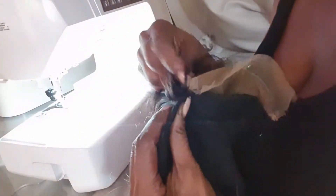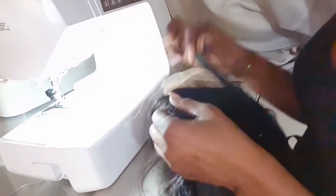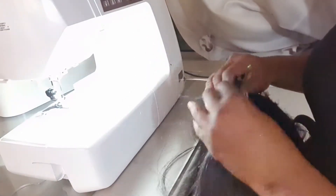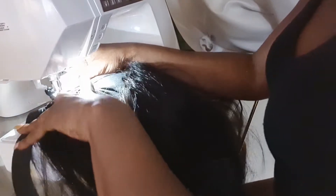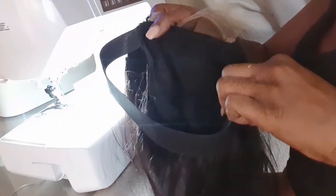For extra security, I like to sew an elastic band. Some clients don't want it, but some do — she wants it, so I'm going to go ahead. I just open up the second-to-last track and sew using zigzag stitches, then backstitch. Then I'll do the same thing on the other side.